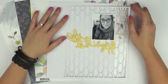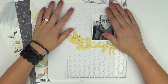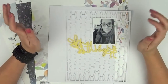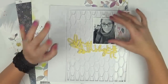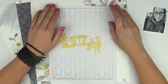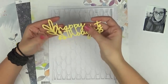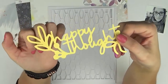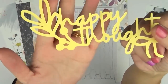Hi everyone, it's Raquel Bowman here and today I'm sharing a new layout for Hip Kit Club. I'm using the September 2018 kits and my focus today is on cut files. I've cut out two cut files available in the Hip Kit store, and the first one uses one of the cardstocks from the cardstock add-on. I've cut out this 'Happy Thoughts' design, which I really like the textured look of.